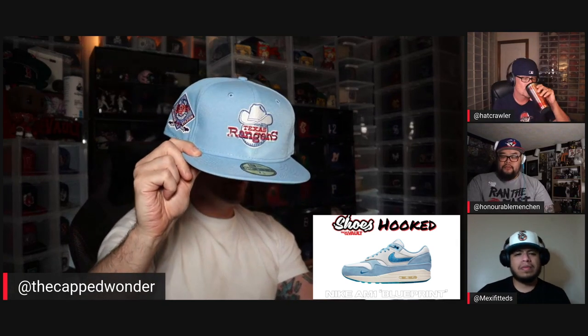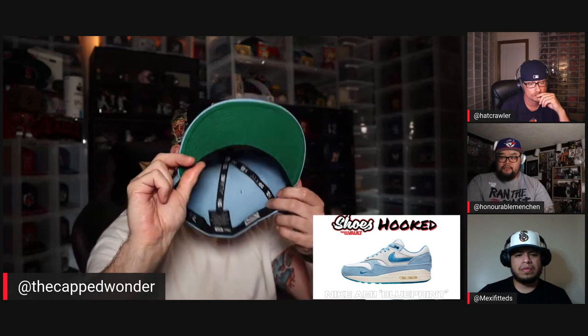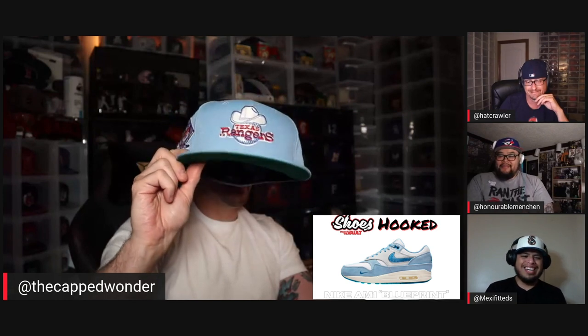I went with this Texas Rangers cap. It's got that powder blue — that baby blue — that's really relevant throughout the shoe. It's got some darker hints of blue, and I thought: go with the green under, because there's nothing more classic than a green undervisor, and there's nothing more classic from an Air Max perspective than the Air Max 1. I did call an audible on this one because someone chose a hat I would have chosen, but I had one waiting just in case.